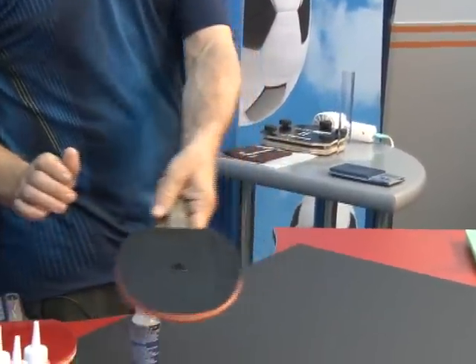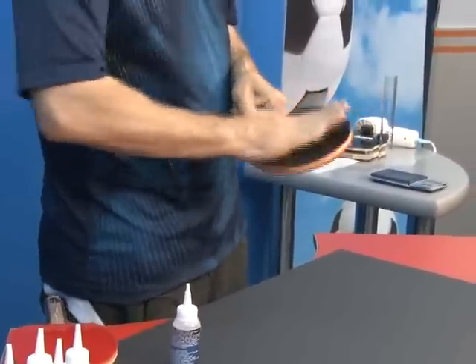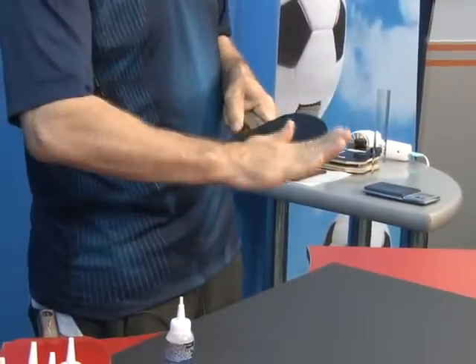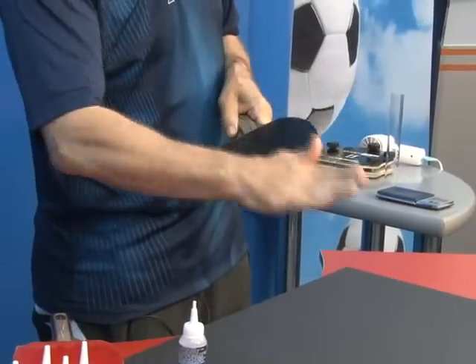Just two, three droplets on the rubber. And with your hand you perfectly clean the rubber. The other end is improved and maintained.